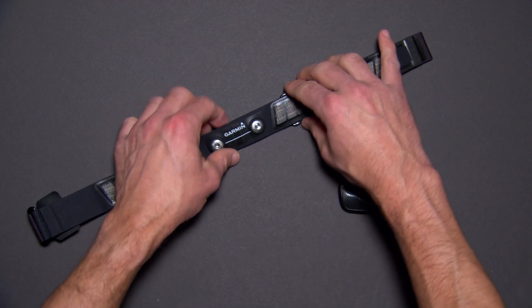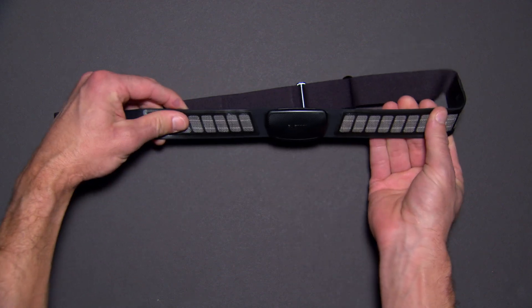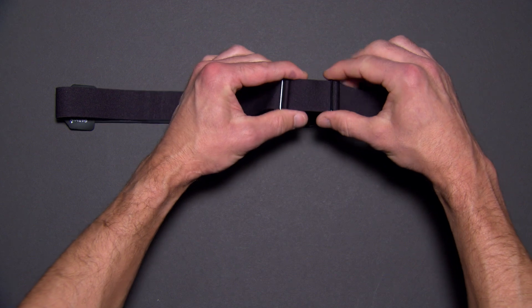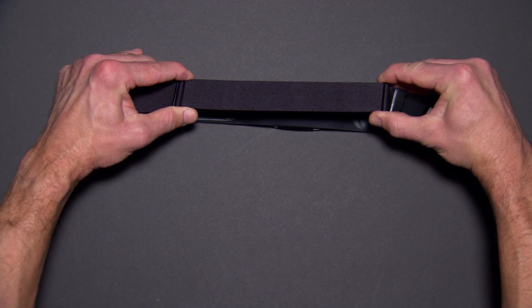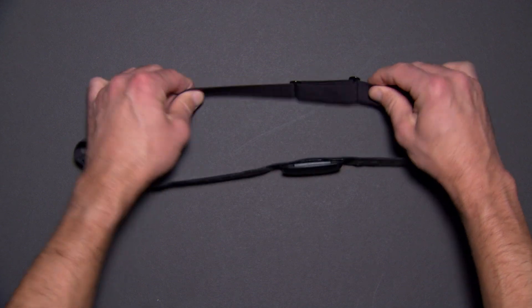Before you can pair the device, you'll have to put it on. First, snap the heart rate monitor module onto the strap. The Garmin logos on the module and on the strap should be right side up. To get a snug fit, you may need to adjust the length of the strap. Slide the two clips further apart to make the strap smaller, or closer together to make the strap larger. It may take a few adjustments to get it just right.